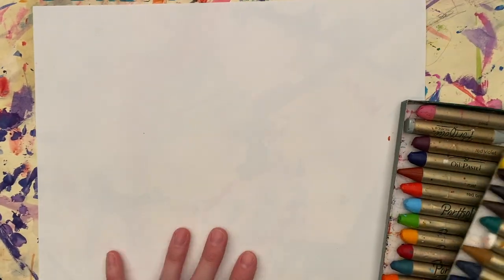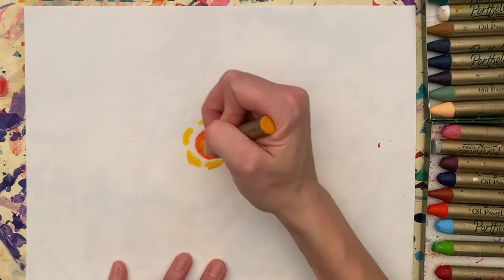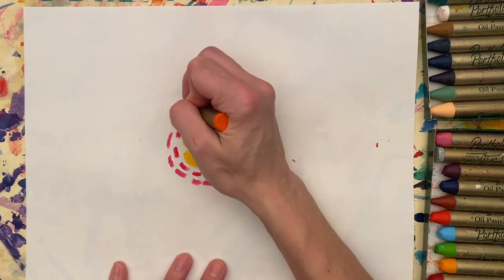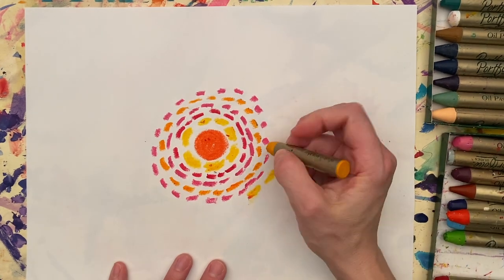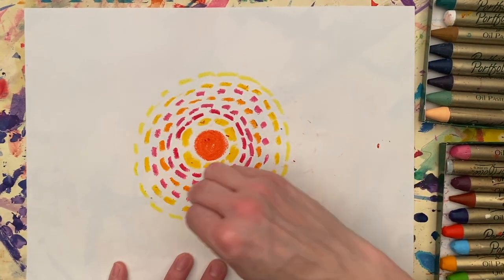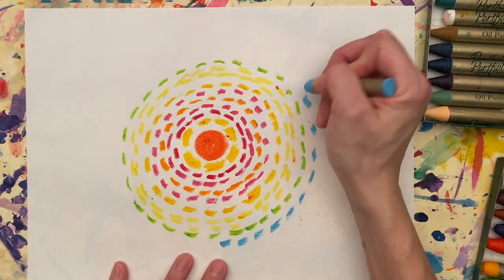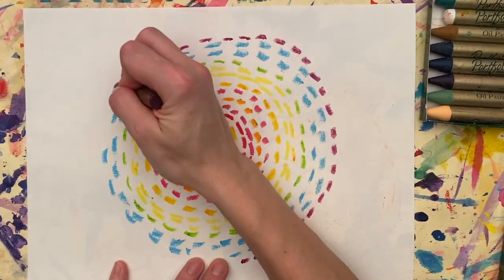Friends, if you don't have paint and you still want to work on this project, you can use anything else you have — maybe you have oil pastels. I know some friends have told me they have some new oil pastels they got, so you can use them for this project. This time I decided to make a shape again — I made a circle in the middle of my paper — but I'm still using the technique of Alma Thomas, using these little dabs of color and going all the way around my original shape.